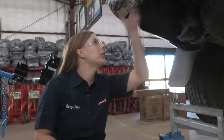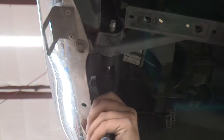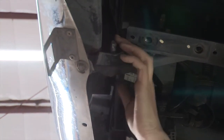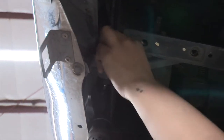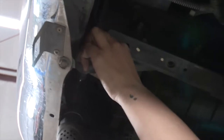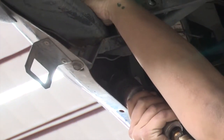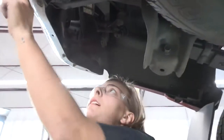The first thing we're going to do is take these bumper bolts up here and loosen them about halfway. I'm going to go ahead and do that, and then do the same thing on the passenger side.